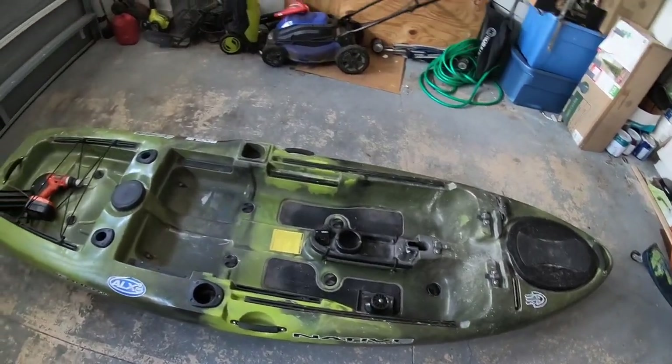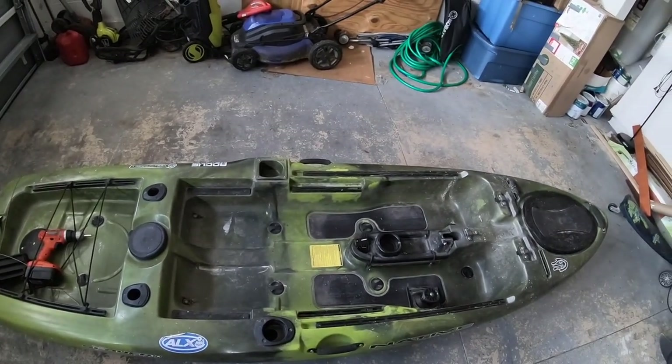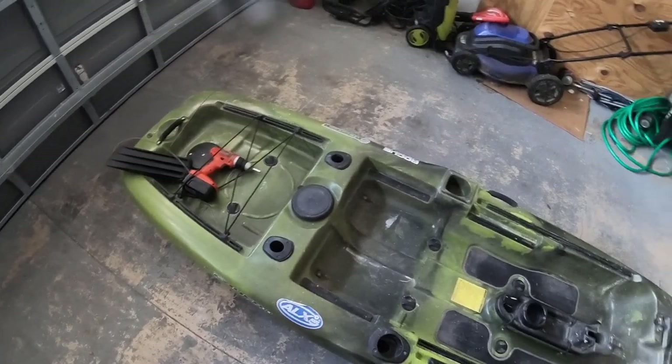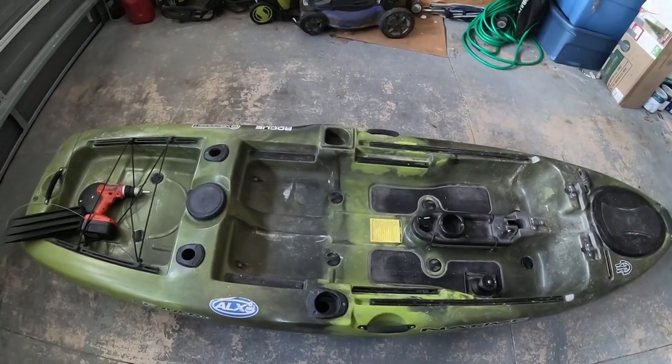The cabling on my Native Slayer 10 Propel broke on me, and I've got it set up here in the garage while the family's out. We are going to go ahead and repair it today and it shouldn't be too difficult.